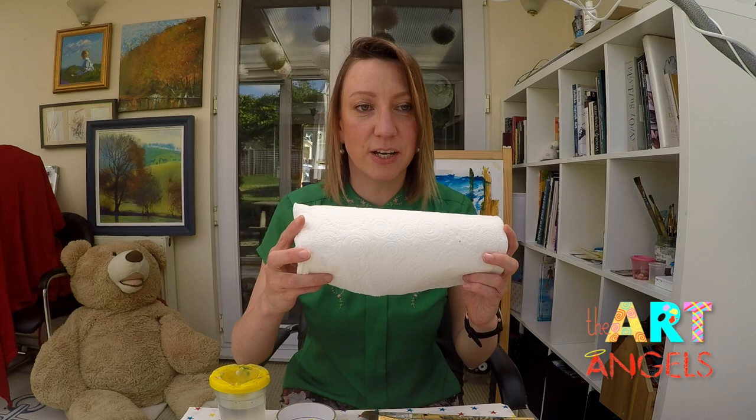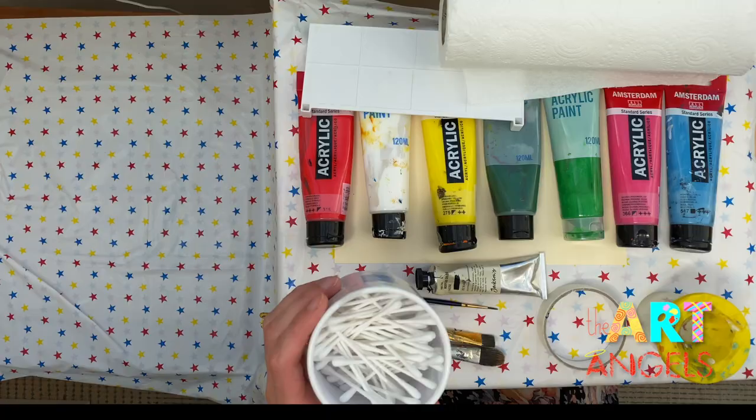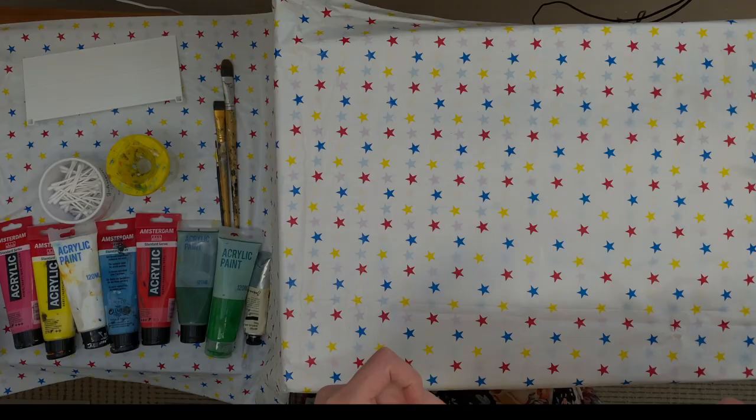Before painting I recommend affixing the paper with builder's tape to the table so it doesn't move around and doesn't slip. We need a palette. Also please prepare some paper towel so we can clean up any accidents very quickly if they happen, and to dry the brushes. We will also be painting with cotton buds.